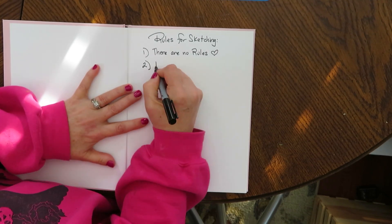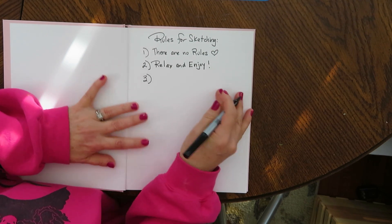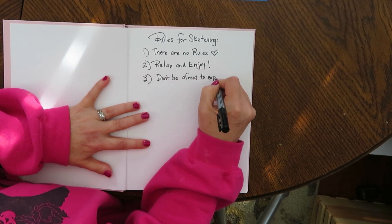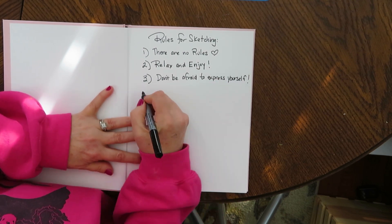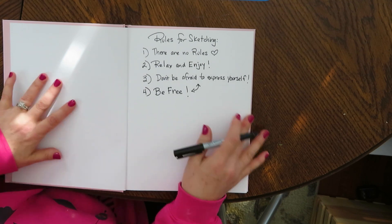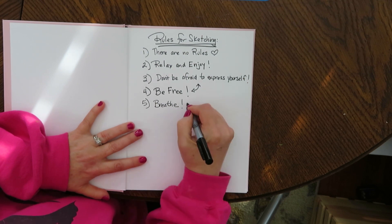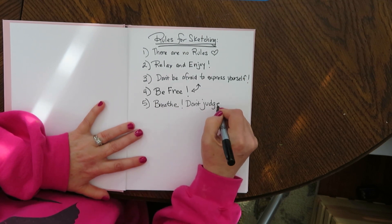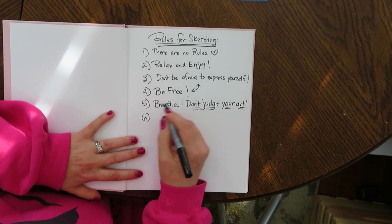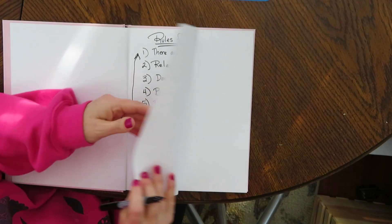This is a time for you to just relax and enjoy sketching. Sketching is a time of respite and relaxation and building your sketching skills. Do not be afraid to express yourself. Don't forget to be free — completely release yourself and draw. Don't forget to keep breathing, and don't judge yourself too harshly. This is your private sketchbook. You do not have to show anyone what's in it unless you want to. And back to number one, number six: there are no rules.